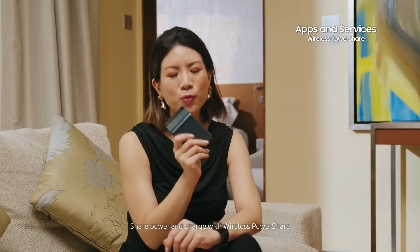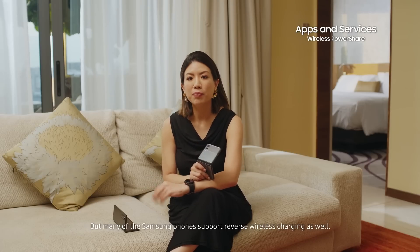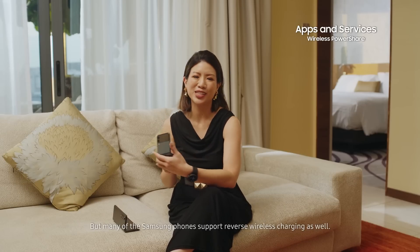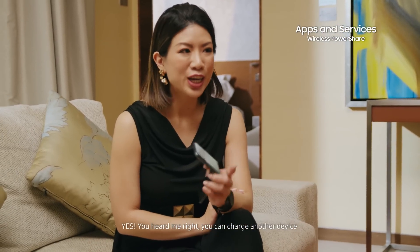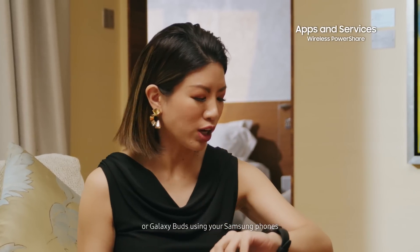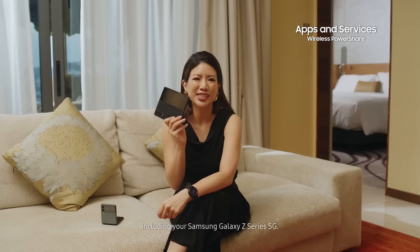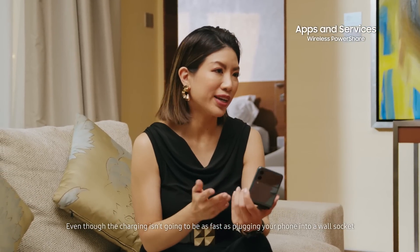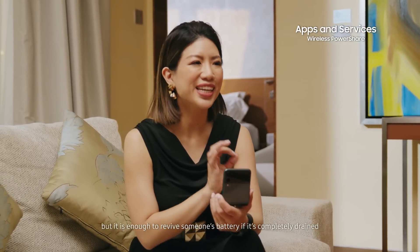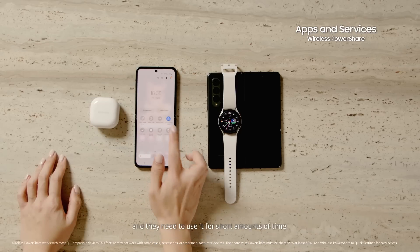Share power and charge with wireless power share. Most phones support wireless charging these days, but many Samsung phones support reverse wireless charging as well. You can charge another device or even your Galaxy Watch or Galaxy Buds using your Samsung phones, including your Samsung Z Series. Even though the charging isn't going to be quite as fast as plugging your phone into a wall socket, it is enough to revive someone's battery if it is completely drained and they need to use it for short amounts of time.